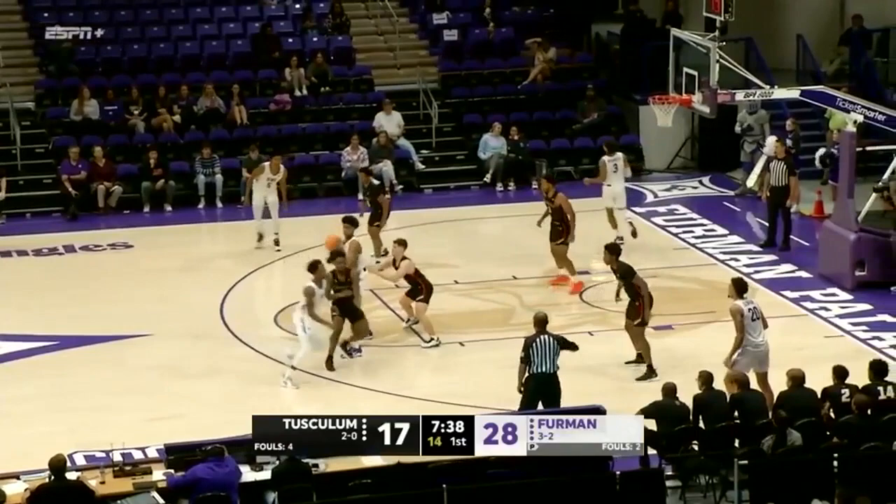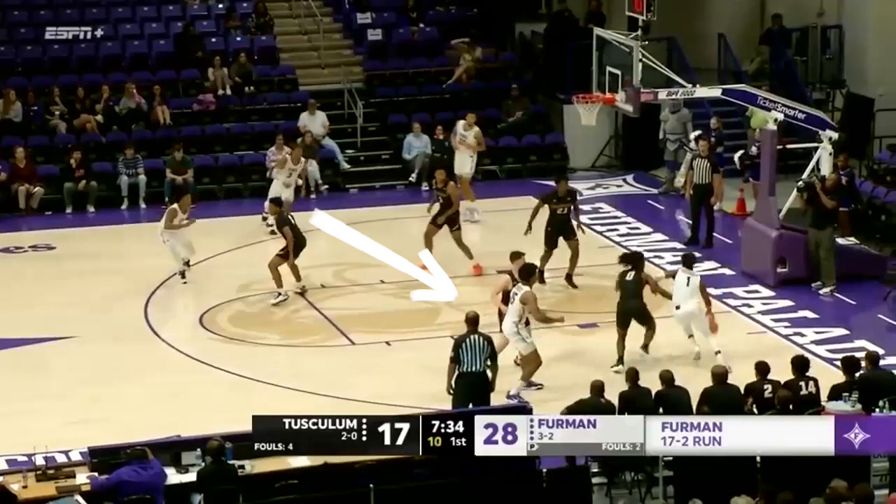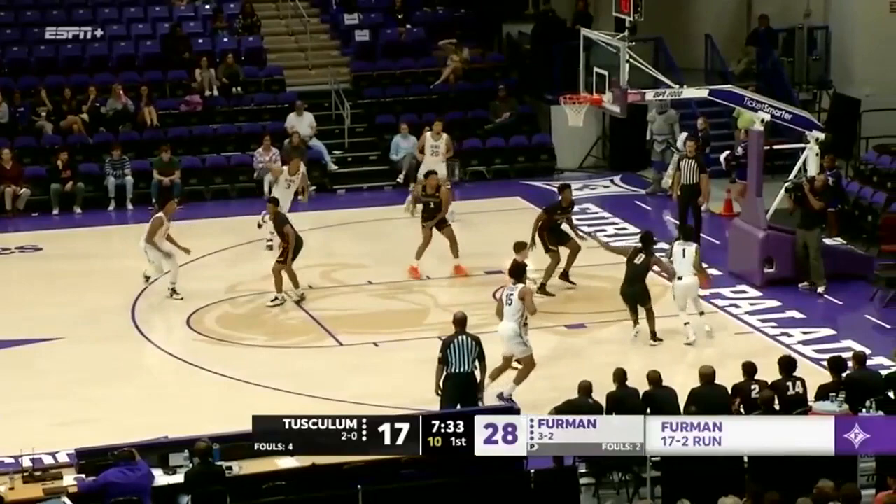Very similar sequence: chin cut off the back screen, hit the pinch, and run point over. Reject-pop combo in the corner and passer follows to a side ball screen. Furman often rejects ball screens as they do here. When the low man helps and they cover down to help the helper, Furman dives from the 45.